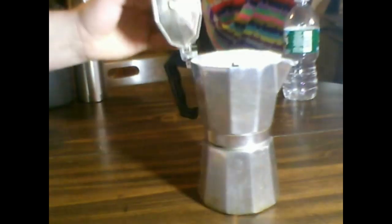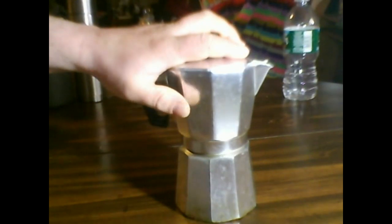Another method is the stovetop espresso maker. It makes nice strong coffee — you can even water it down a little bit if you don't like it that strong. It takes a little while and it is kind of heavy, but it makes good coffee.